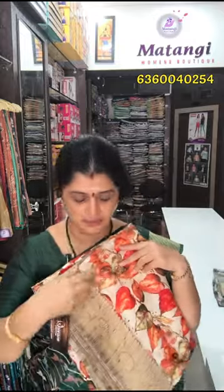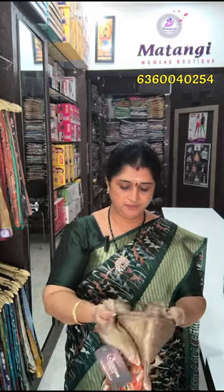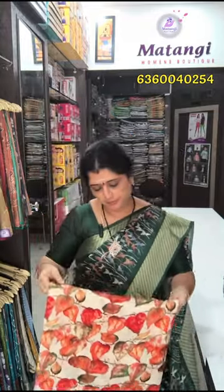This cloth is very soft. This is the next design — the same zari, a clear color, with a leaf pattern. You have these leaf patterns. This is a printout blouse and pillow. All these are just in the 1250 range plus shipping charges.